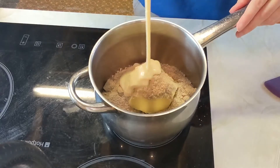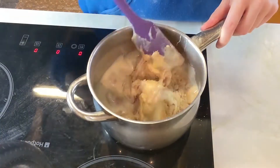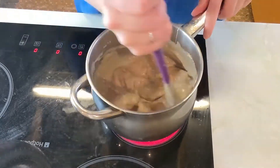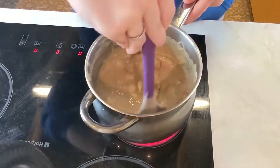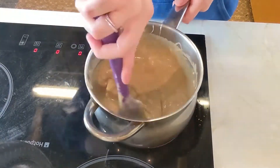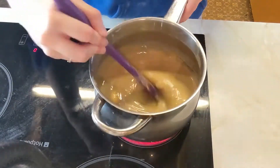Place the butter, sugar and condensed milk into a pan and gently heat it through until the sugar has dissolved and the butter is melted. Bring it to boiling point and then lower the temperature, and just keep heating it through until the caramel becomes thicker. Make sure you keep stirring it so that it doesn't burn and stick to the bottom. This should take you about 5 to 10 minutes.